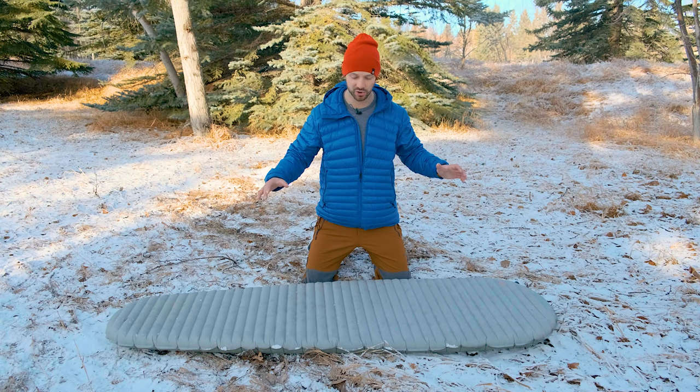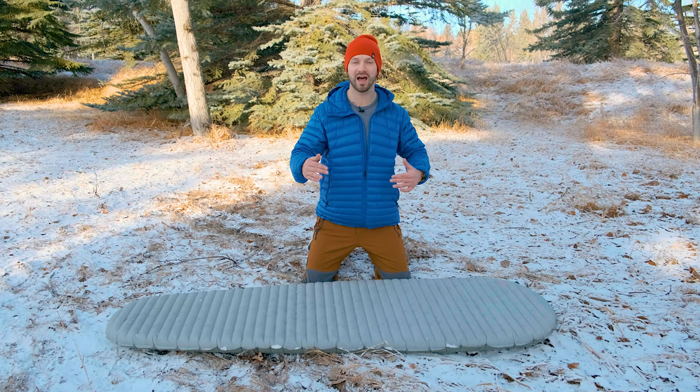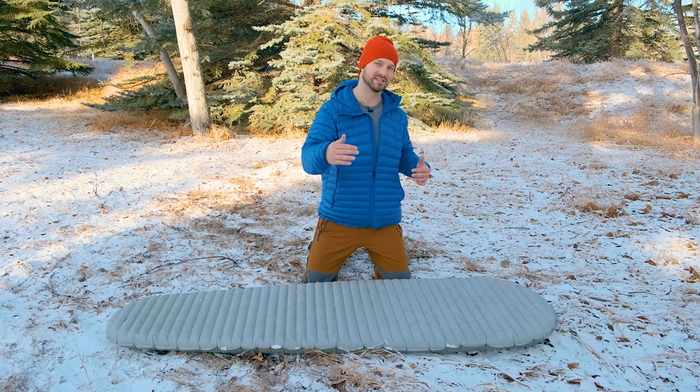I have here the size large, which is 25 inches wide. There's a size regular in this mummy version as well, which is 20 inches wide, and then there's the X-Therm Max, which is a square version of the X-Therm and comes in a large size, regular size, and then a regular wide size.